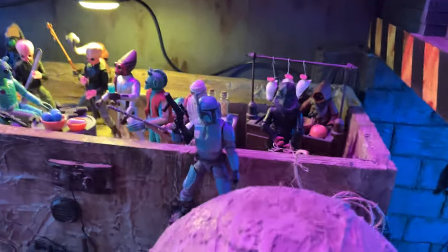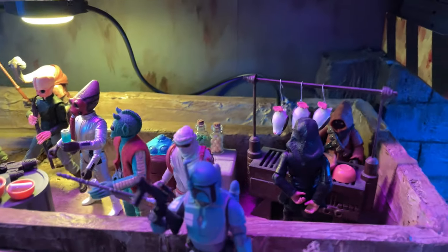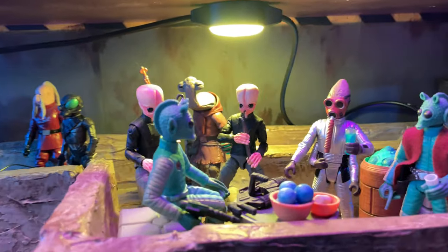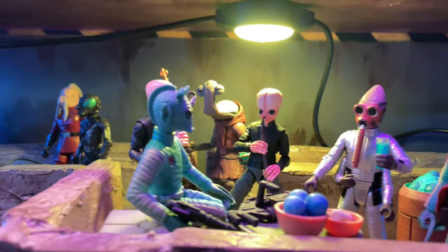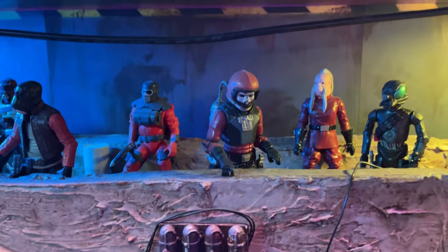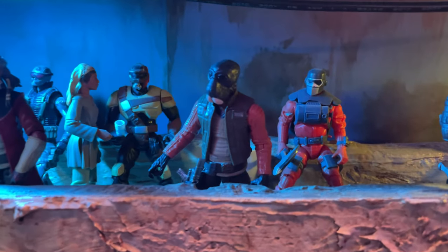Moving on, we've got the second level of my original structure, which hasn't changed much. I pretty much keep it displayed like this — you got those porgs being sold in the background, a couple of cantina aliens here. I did add lighting underneath the third level that helps illuminate this from the last time I showed off this collection room tour.